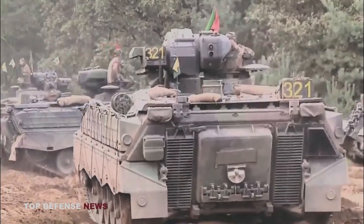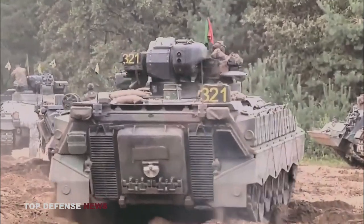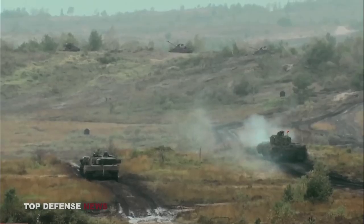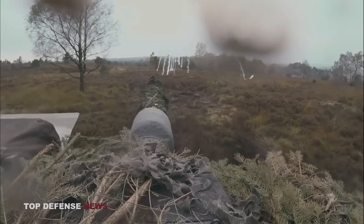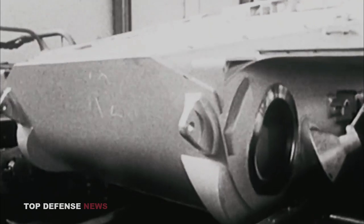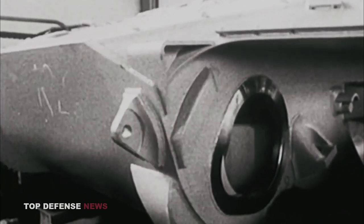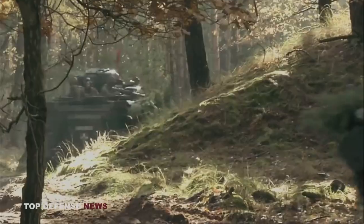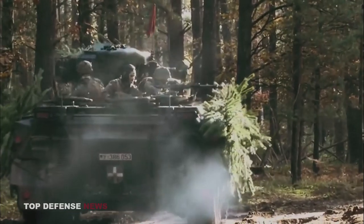In order to continue the upkeep and modernization of the Marder family of armored personnel carriers, Thyssen Henschel became part of Rheinmetall Land Systems GmbH in the year 2000. The current standard version of the Marder utilized by the German armed forces is the Marder 1A3.